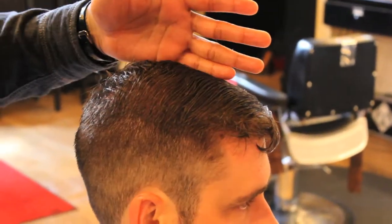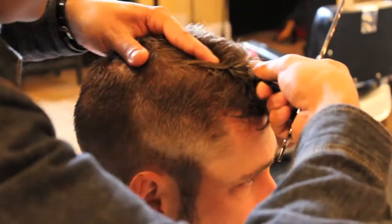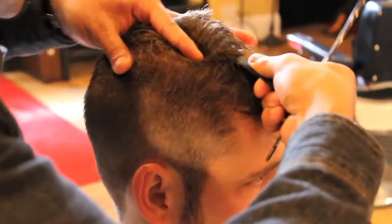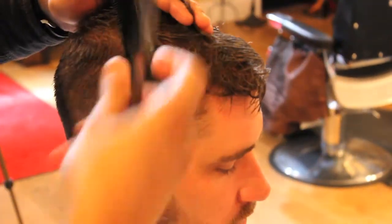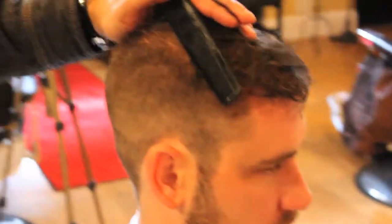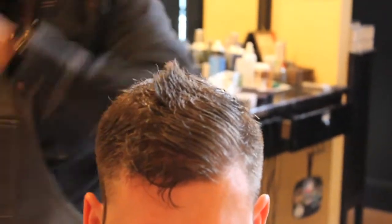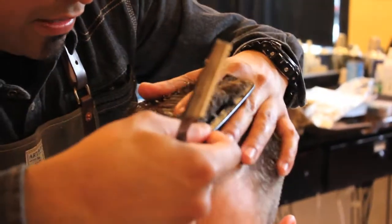It's sticking up here, so you have to comb it and start to pick the hair up a little further over. When you do, you can take the razor here — and it's important to have the hair moistened. Never use a razor on dry hair. Moisten it with a cutting lotion, then redirect the opposite way.